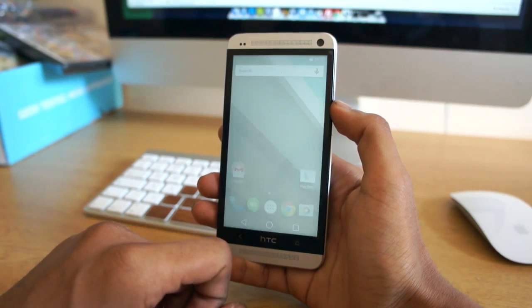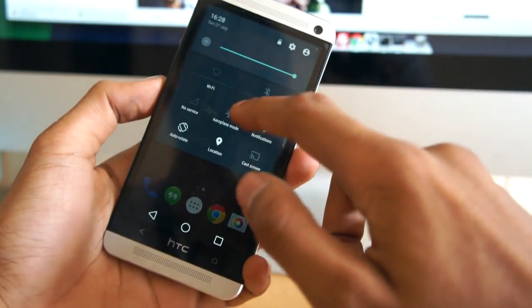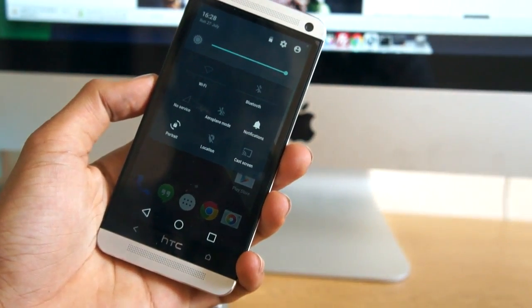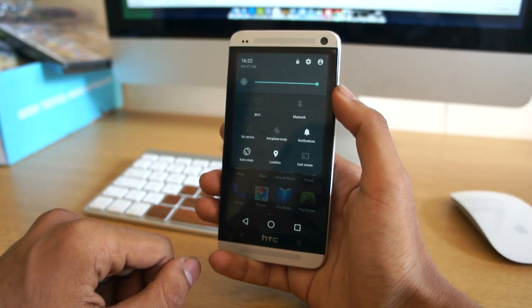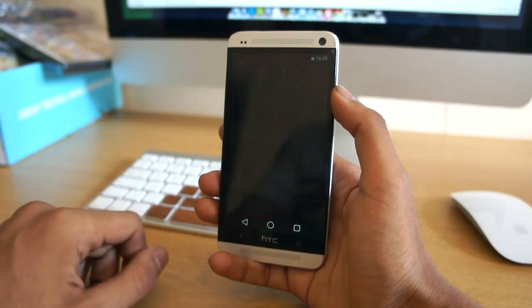With all these new user interface changes they make the operating system look more polished and friendlier to use. You can see that we have quick settings, which can be enabled by swiping down from your notification center — this brings up a panel of toggles so you can change all your system preferences, like disabling Bluetooth, changing your orientation lock, disabling Wi-Fi and all that.